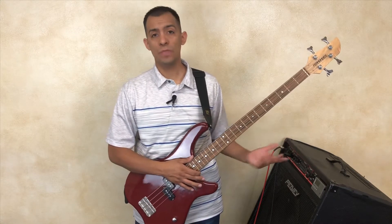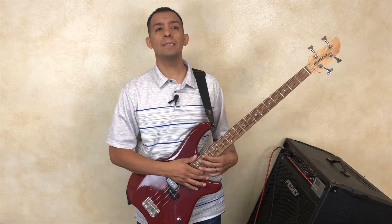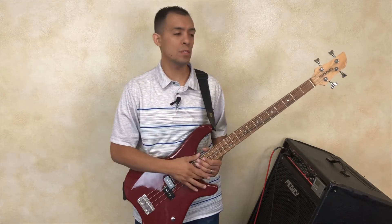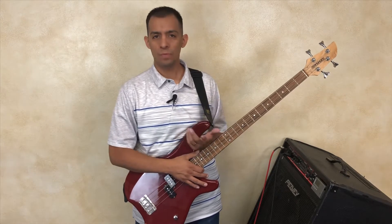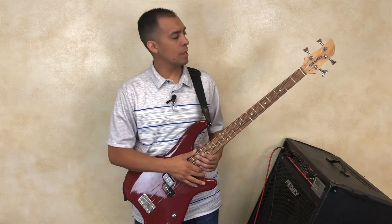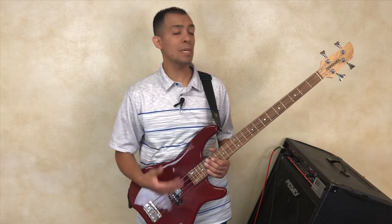A song service will do just fine without a bass guitar, but it acts as a benefit to the overall sound of the music in your song service. Now I want to go over identifying the different parts of the bass guitar.